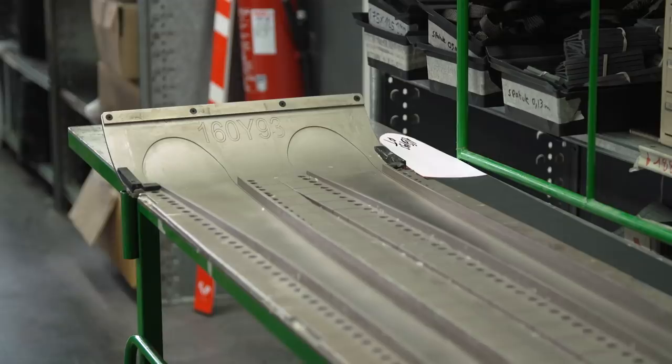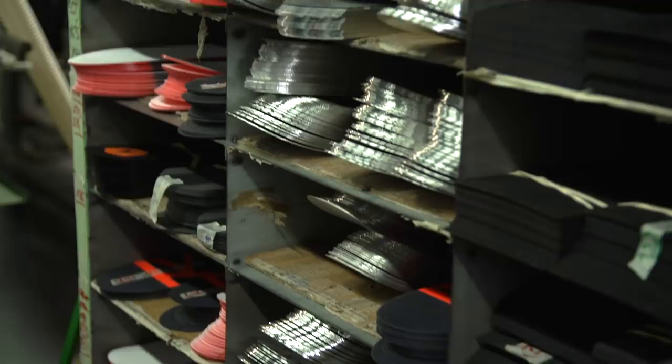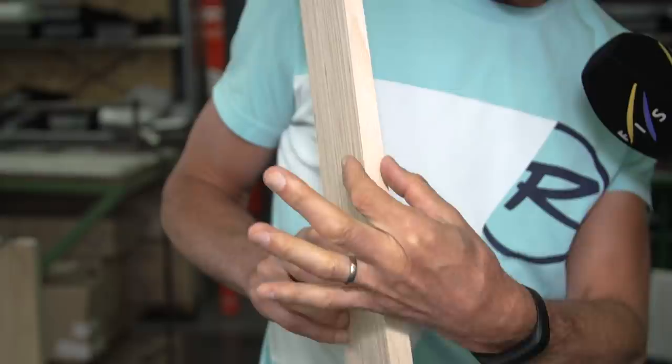We have different thicknesses of metal plates, different types of metal plates, and of course different side cuts depending on the reference of the skis. We can manage the stiffness of the skis with the wood core, depending on the thickness of the wood core, or we can also change the type of fiber, the type of wood, or put more or less aluminium, which makes the skis softer or stiffer. Depending on the discipline, we're going to change the type of wood.